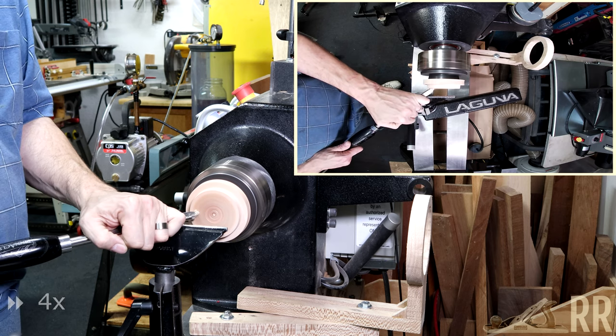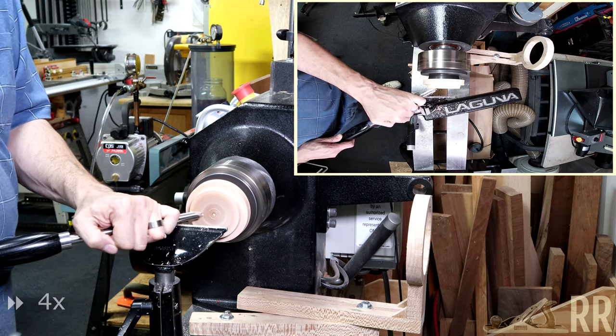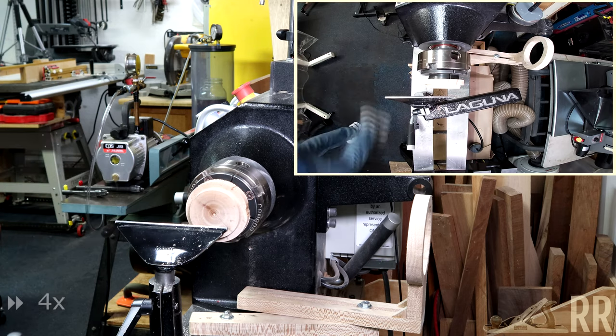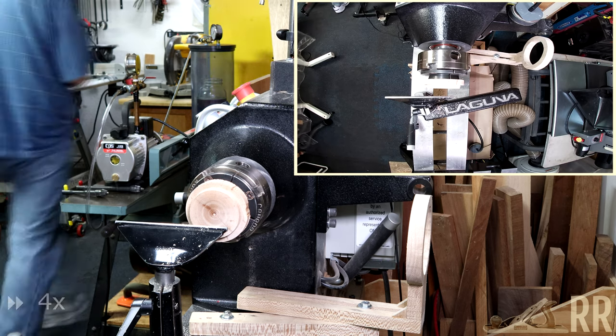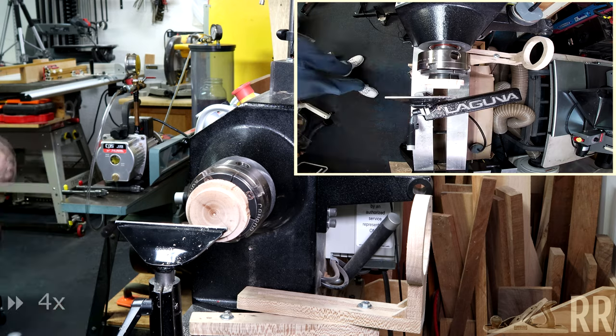To start today's project, I mounted a scrap block of wood in my chuck and here I'm just planing it off. Apologies for the voiceover this week — that vacuum pump and chamber you see in the background are actually making more ring blanks.